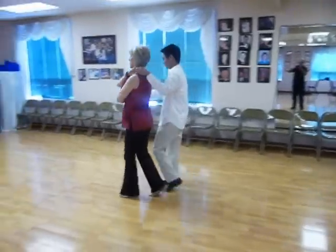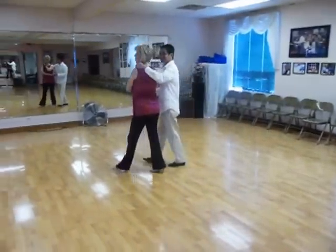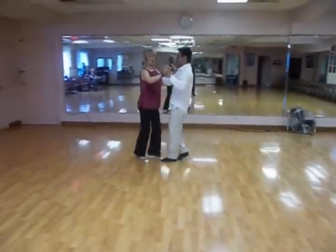Don cuts behind me. Quick, quick, slow, slow. We do a left-right prep: left, right. Underarm turn. Realign and close. Quick, quick, slow, slow.